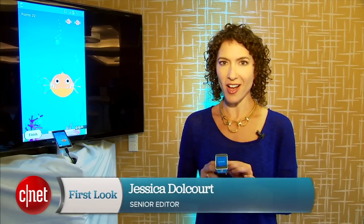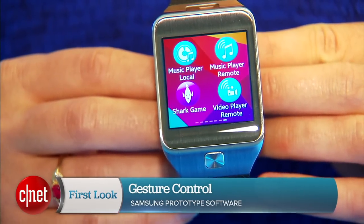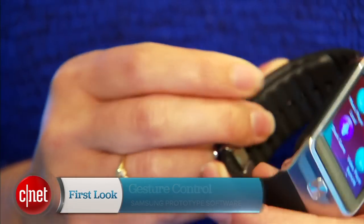Hey everyone, I'm Jessica Dahlcourt for CNET here at the Tizen Developer Conference in San Francisco. What I've got is a demo here of gesture control on a regular ordinary Samsung Gear 2 smartwatch.